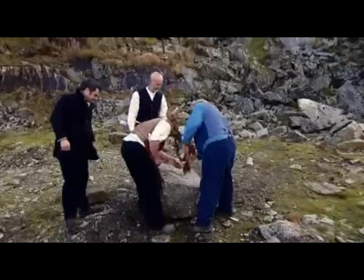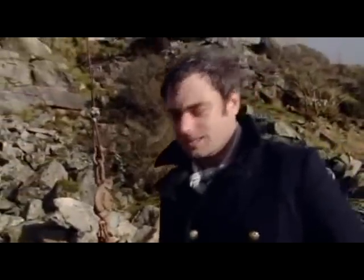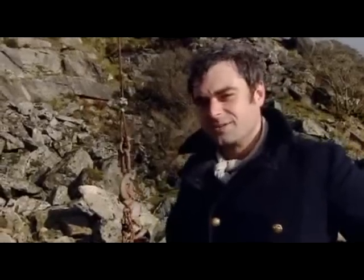Now the stone must be cut down to size. This is one of the hardest rocks in the world and one of the most amazing building materials. But there is a grain in it, so you can't just chop it any way. It's going to be quite interesting to see how they do this.